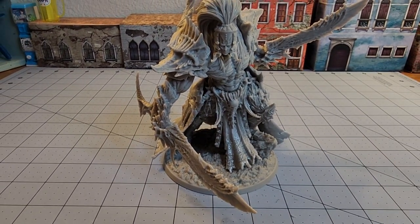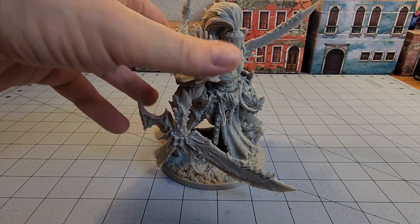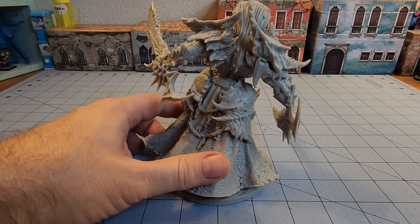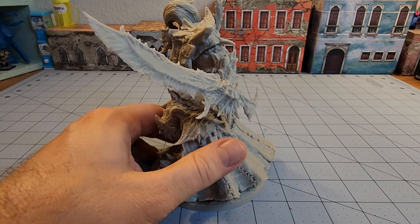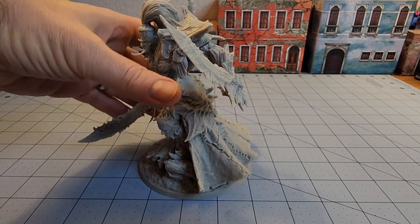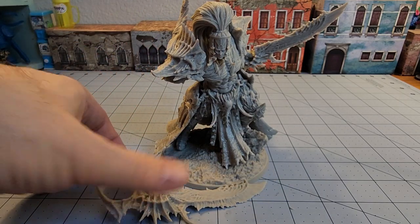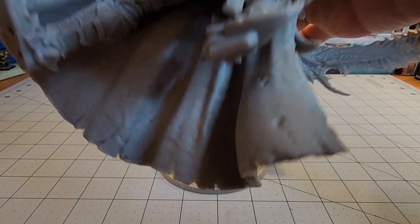I'm going to ever so gently try to zoom this out without knocking it over. Much like my poor turntable that died on me that I need to replace. And I guess I didn't glue that as well as I had hoped, but you get the idea.